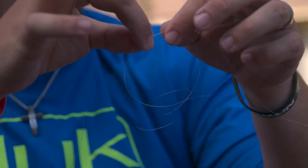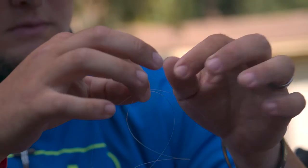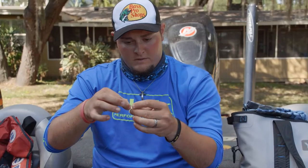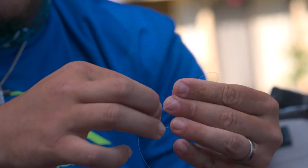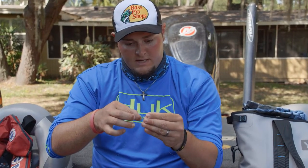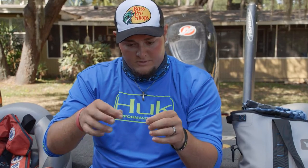What you want to do is run these two lines together like so, then you make a loop with this tag right here. I always start on the left hand, go through the hole. With eight pound test fluorocarbon, really four loops is about all you need. So I'm going to go through it four times. This knot will get easier as you practice it — it becomes something that you can almost do with your eyes closed.